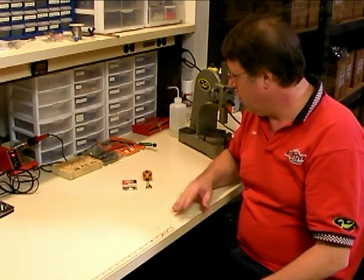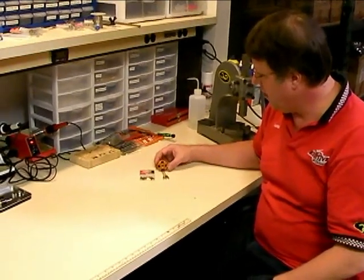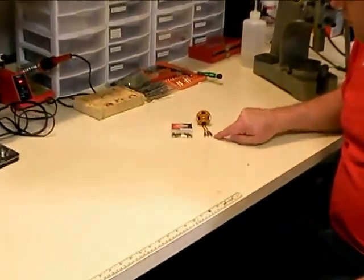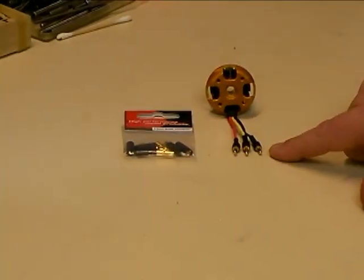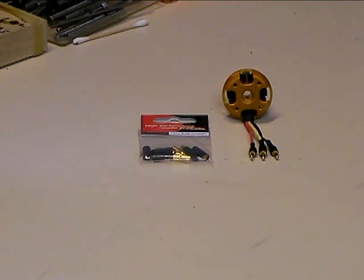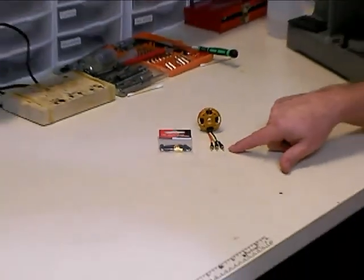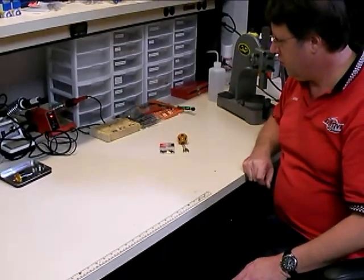Hello, this is Lucian Miller from Innovative Designs. In this video we're going to show you the proper technique for soldering bullet connectors onto motor leads. We've got a Scorpion 3014 motor here that has an older style bolt connector on it, and we want to replace that with the more traditional standard three and a half millimeter bullet connectors. We're going to show you the proper procedure for removing the old bullet connectors and also how to install the new ones.